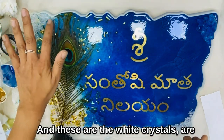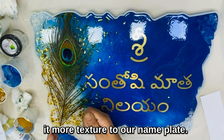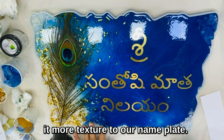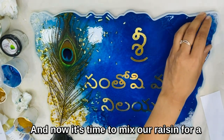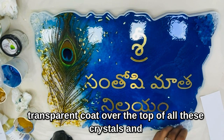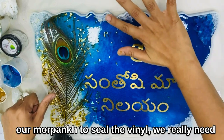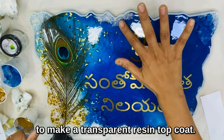These white crystals are mini crystals which I'm using here. We have added mini crystals to give more texture to our nameplate. Now it's time to mix our resin for a transparent coat over the top of all these crystals and embellishments, to seal the vinyl with a transparent resin top coat.